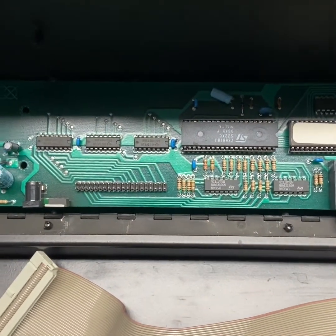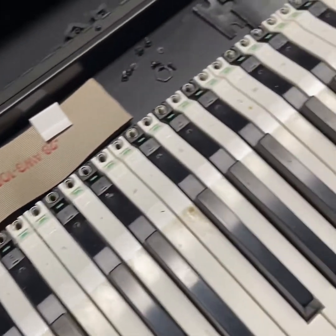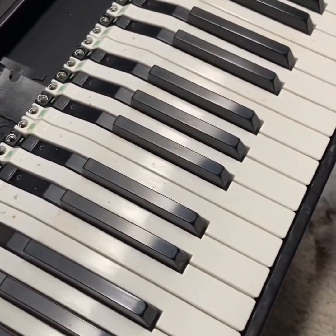I hope this is a useful video for you to troubleshoot your problem with your controller keyboard. Thanks for watching.